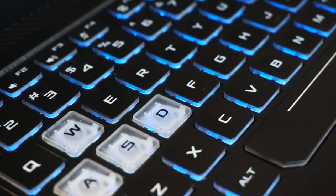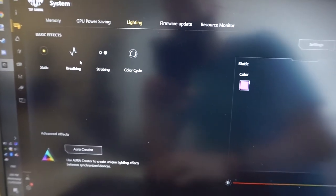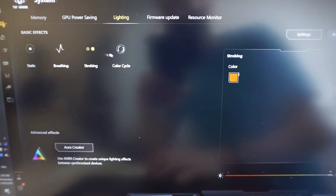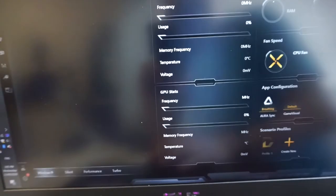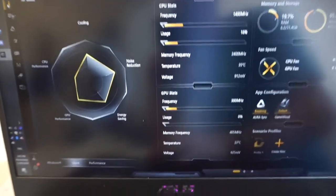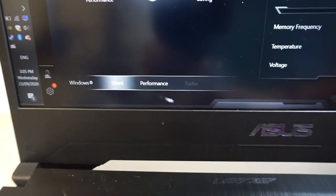In this clip I've got it cycling through the various colors using the included software — Armory Crate — from which you can select a few different basic RGB functions. From there you can also set the performance mode of the machine, though I didn't notice too much difference apart from fan noise between the various modes.